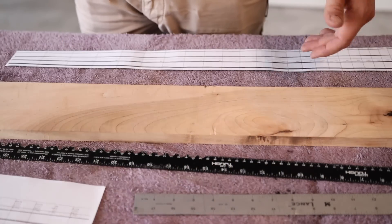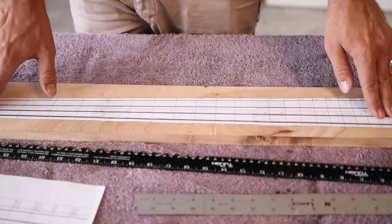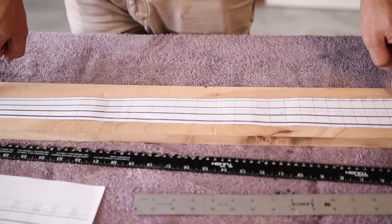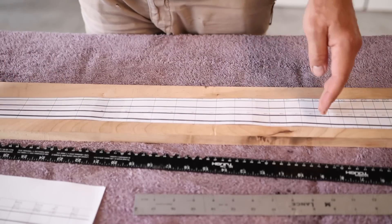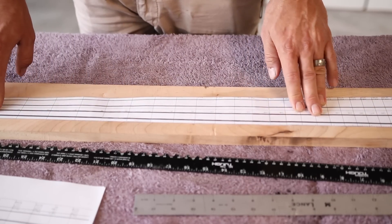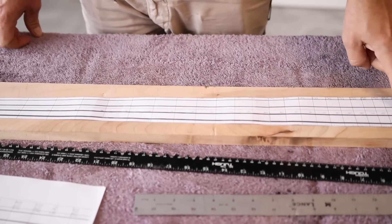I'm pretty limited by the pre-made neck, so I'm just going to do a very subtle multiscale. I already cut and glued this all together and measured to make sure it was to the proper scale. What I have here is a 34 and a quarter inch low E string and a 33 and three quarter inch high G string. It's only a half inch multiscale, so it should be very comfortable to play. Because it's only a half inch adjustment, I should be able to still use my standard bridge with no problem, and it should fit on the same fretboard. I might lose my 24th fret, but I did leave a little extra space on that fingerboard, so hopefully I can still get that 24th fret on there.